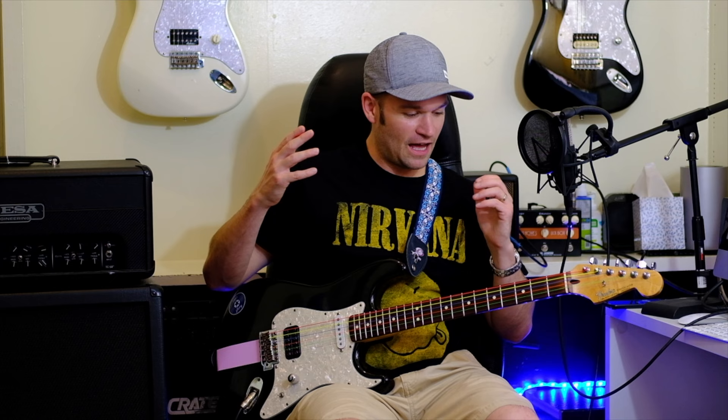I wanted to try these out because recently I took my son Parker to the Dallas Guitar Show, and there was a DR stand. I've played DR strings before — in fact, I've played the colored ones before, about 15 years ago, and I busted the high E string right away.